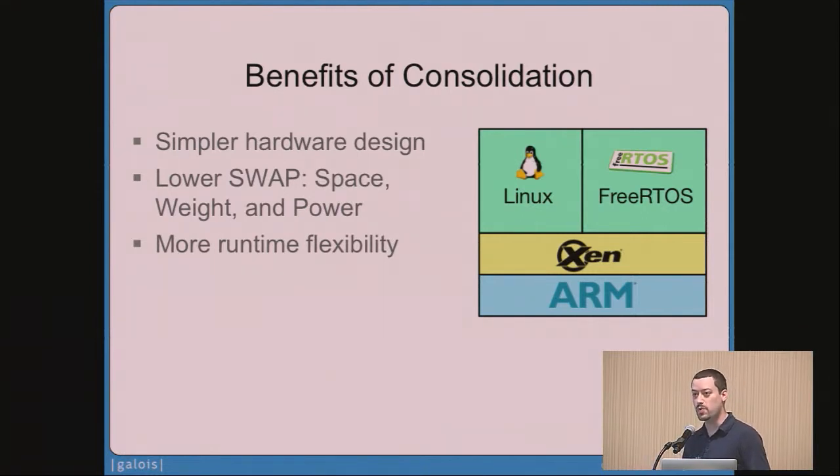There are some benefits to this. The hardware design is simpler because we don't need the microcontrollers anymore and there's no serial interface connecting them to Linux. We also have lower SWaP — space, weight, and power — the hardware design takes up less room, weighs less, and uses less power. But the most interesting thing is runtime flexibility. You could spin up a backup autopilot in case the primary crashes, or update the autopilot software while the craft is in the air by spinning up the new version in a secondary domain and switching to it when ready. You can also monitor signals being sent to the autopilot and detect if it's being sent off its original mission path.